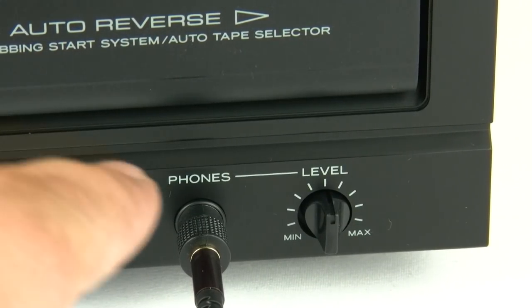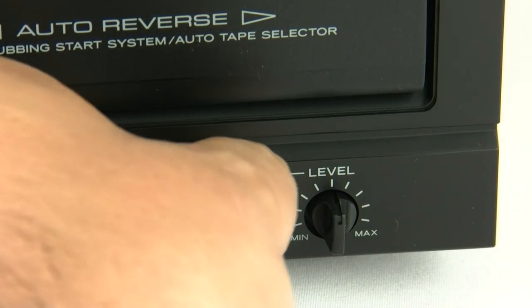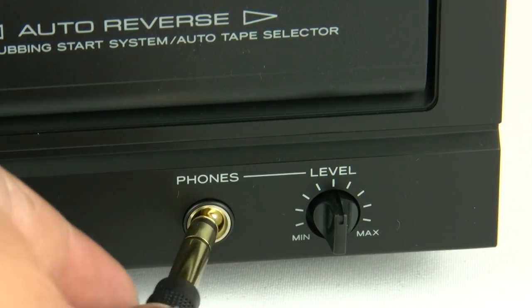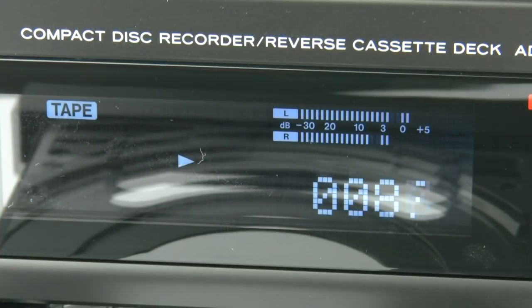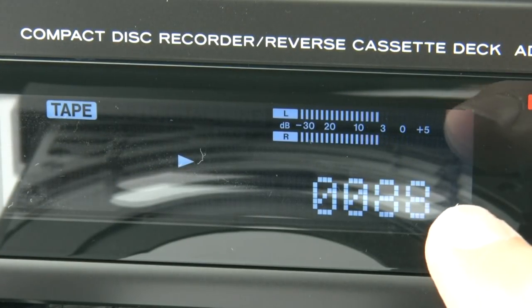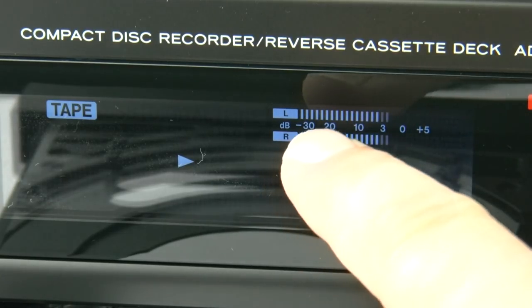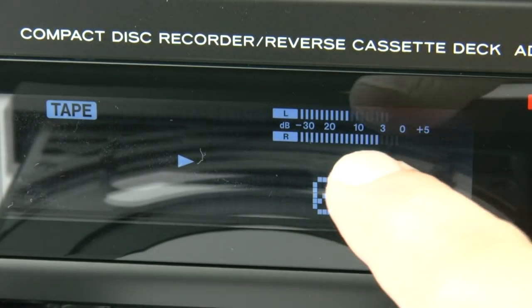The headphone socket has its own level control, so if you want to closely monitor what you're recording you have the facility to do so. The display window will clearly show you the tape length counter and also the left and right dB meter for playback and recording.